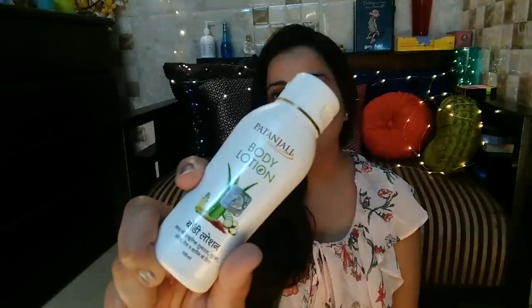Hi guys, welcome to my channel. Today's video is a review video and I'm going to be doing the Patanjali body lotion review. Winters are coming and we all need body lotions, but if the body lotion has really good contents it's going to do good to your skin, because you actually apply it every day. That's the reason today I wanted to review the Patanjali one — not only because this video was highly requested, but because I wanted to do this review myself.